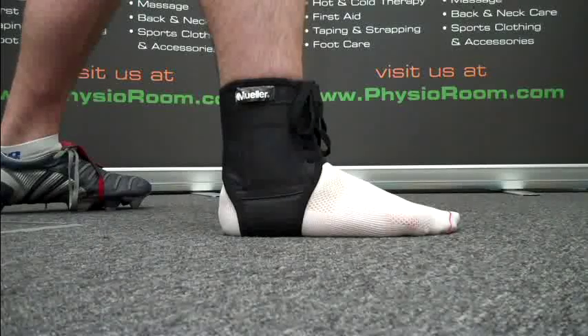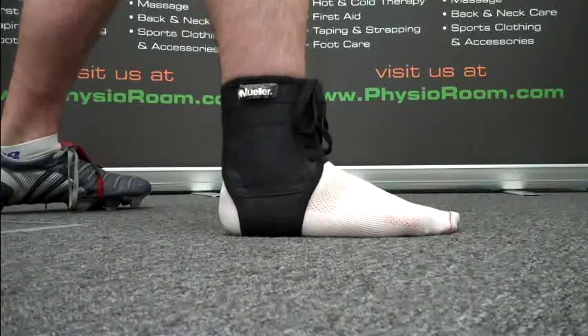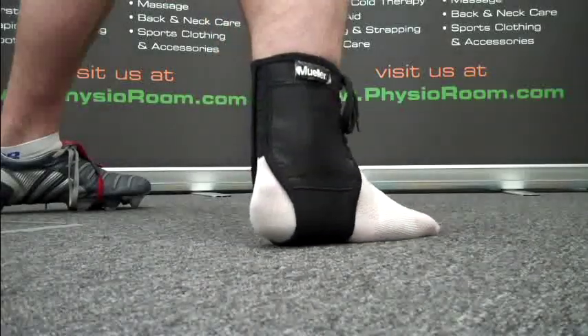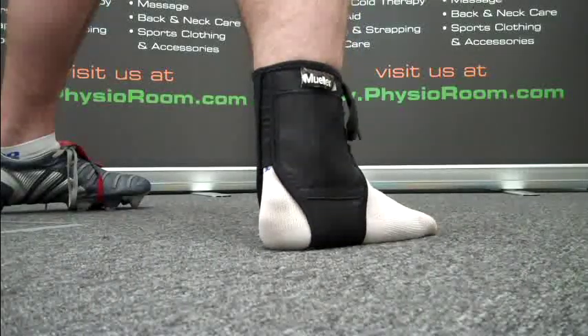The brace is high cut with a narrow bottom to ensure mobility is not restricted. The high back cut allows for a better fit in football shoes but is also suitable for gymnastics, racquet sports, running and martial arts.